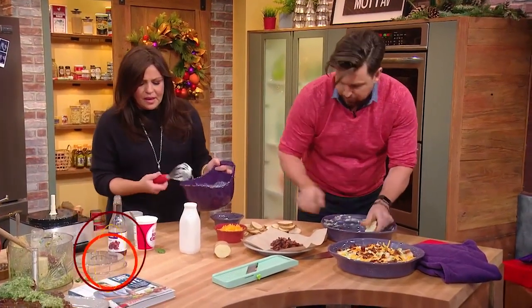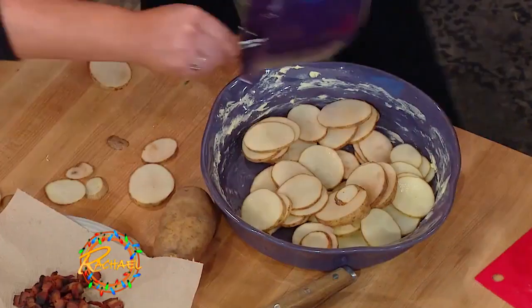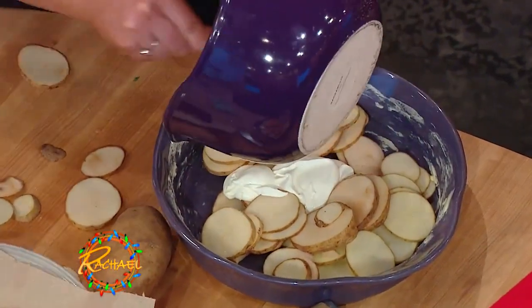You're gonna take this — put your layered potatoes on the bottom. Add some of that cream, sour cream and potatoes with bacon and chives.